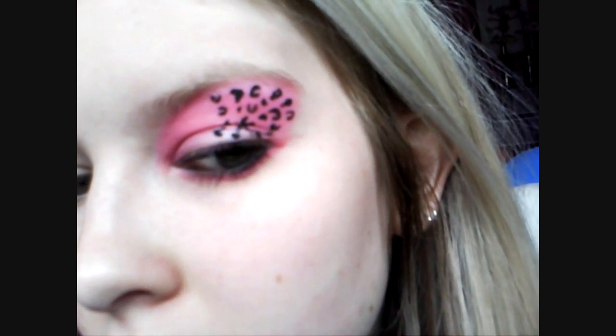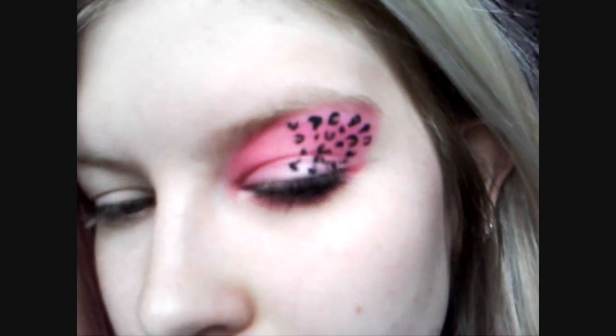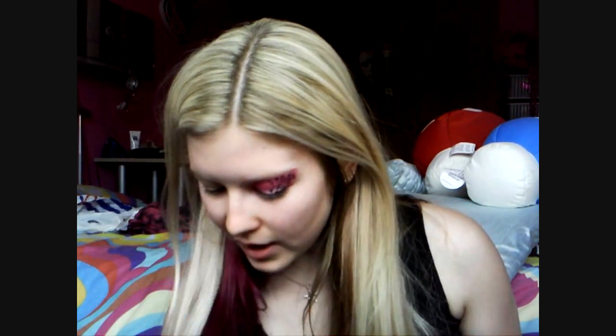Hi guys, the look I'm doing today is one of my more dramatic looks. It's a pink and black leopard print eye look and I'm going to do my lips as well. As many of you know I have an obsession with animal print and pink and black leopard print is my favourite thing. This was requested by Tummy Love and Nicole2793. So let's crack on.